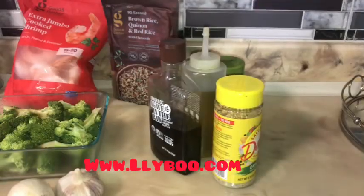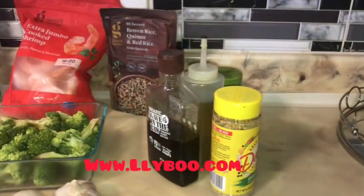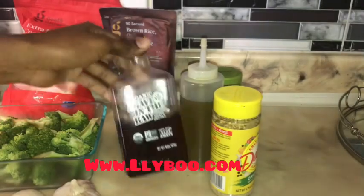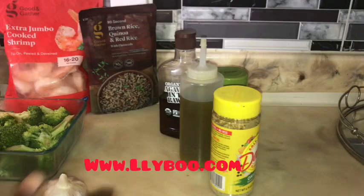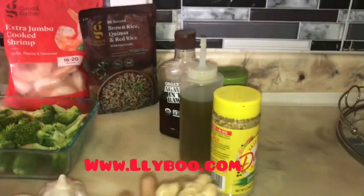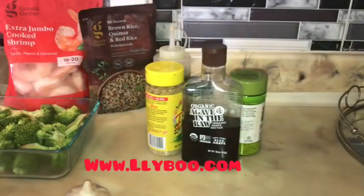What we need: we need agave right here — you can use honey. This is jumbo, extra jumbo cooked shrimp, I got this from Taj. This is brown rice quinoa red rice, very good for your body. Broccoli, ginger, fresh garlic, and onions.